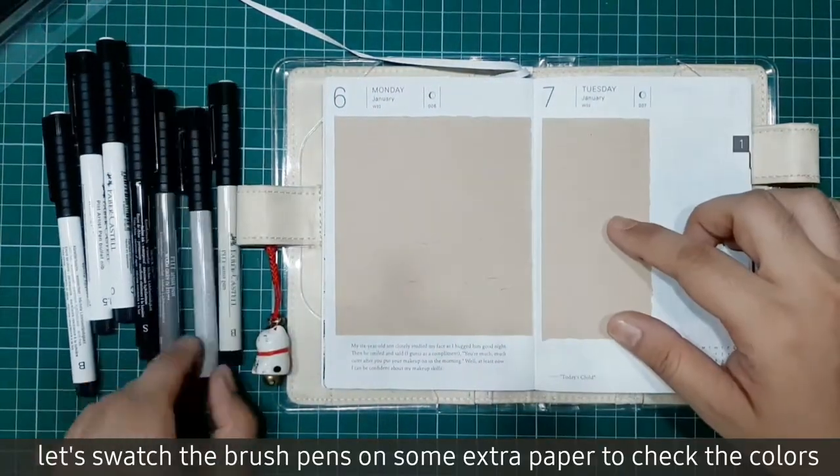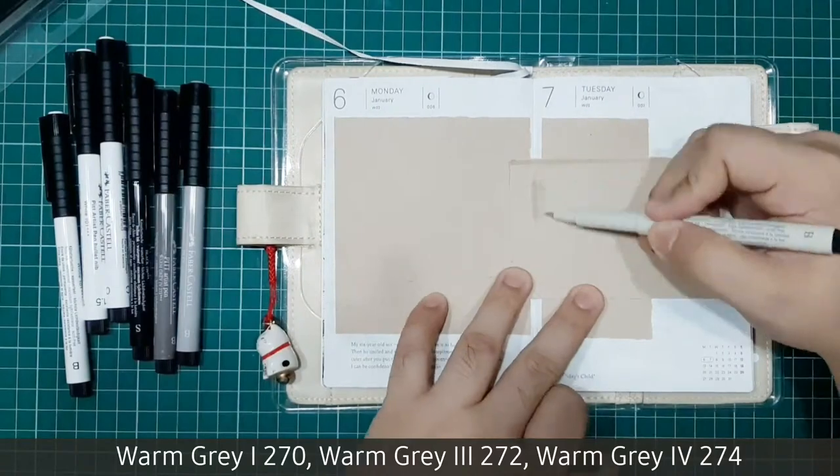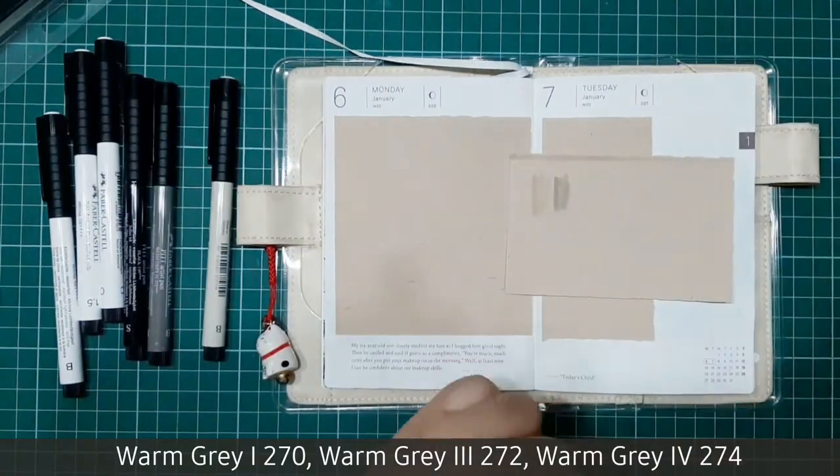Let's swatch the brush pens on some extra paper to check the colors. The pen numbers will be written down below.